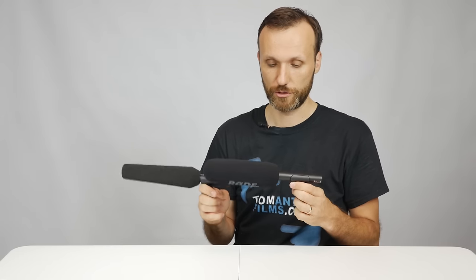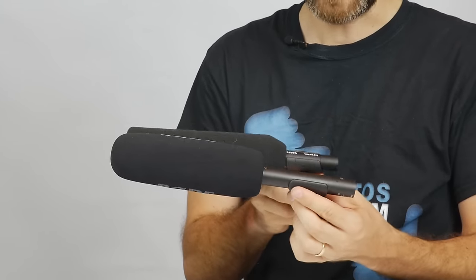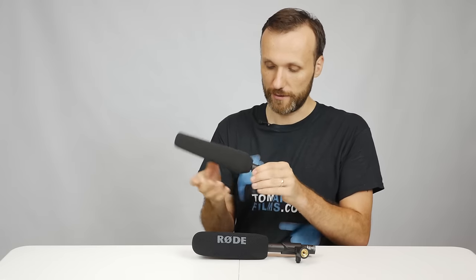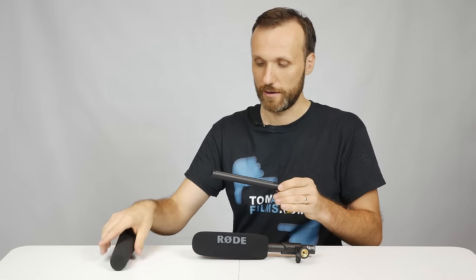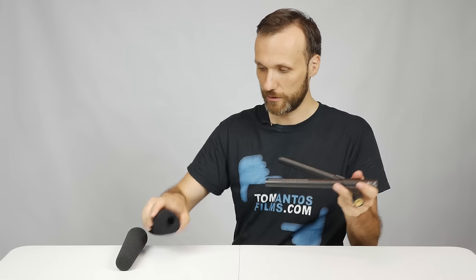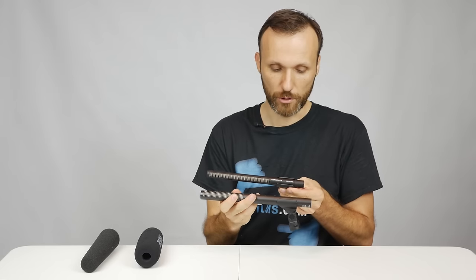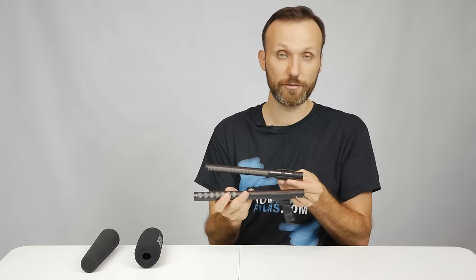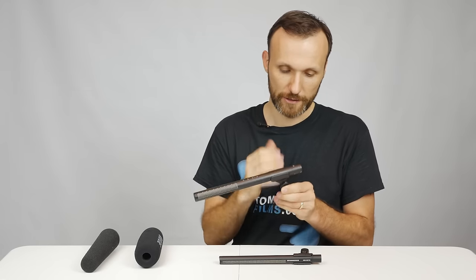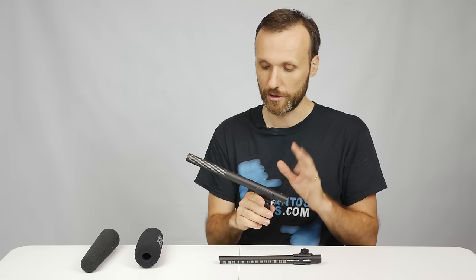Now when it comes to these two microphones — the Rode NTG4 Plus and the Sennheiser MKH416 — when it comes to just build quality, they're very similar in length and they kind of come with the same things. They come with this little microphone stand adapter, which is not a shock mount, so you definitely don't want to use that for professional film or video production. But if you take off the foam windscreen that they both come with, both microphones are almost identical — the same kind of thickness. The Rode NTG4 Plus is a tiny bit, maybe half an inch longer, and I'm guessing that's because it has that built-in lithium battery, but it doesn't really add much to the size or weight.